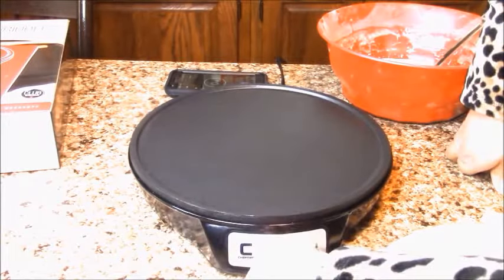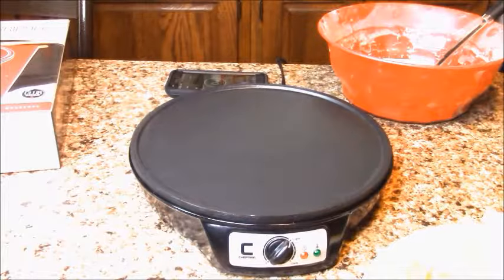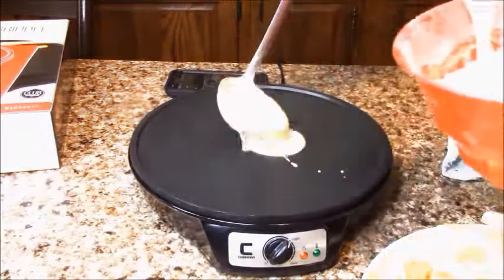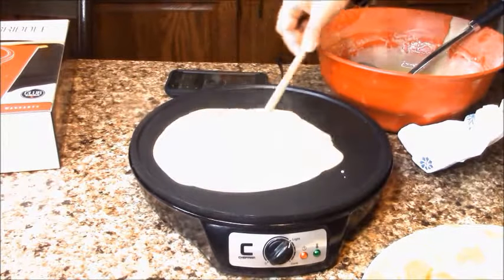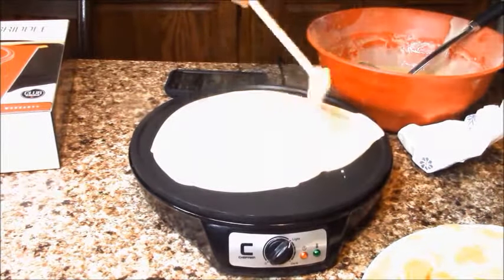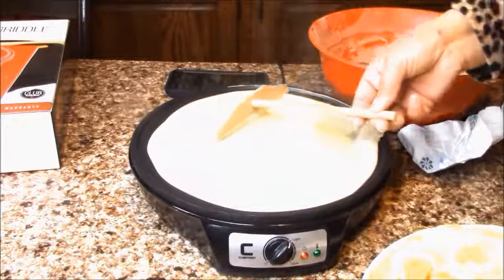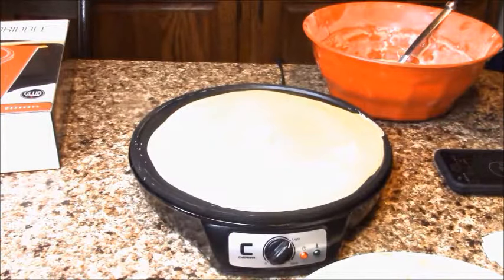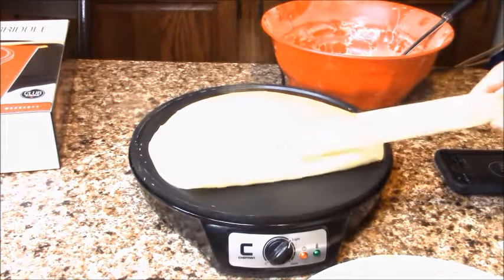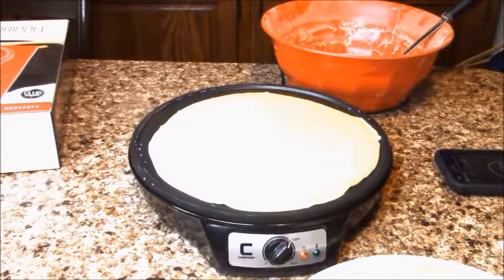Now I'm gonna put it on the light setting and we'll see how this goes. The taste of the crepe is really good! But you can see it's still white and it's already 3 minutes — it's taking too long on the low setting.